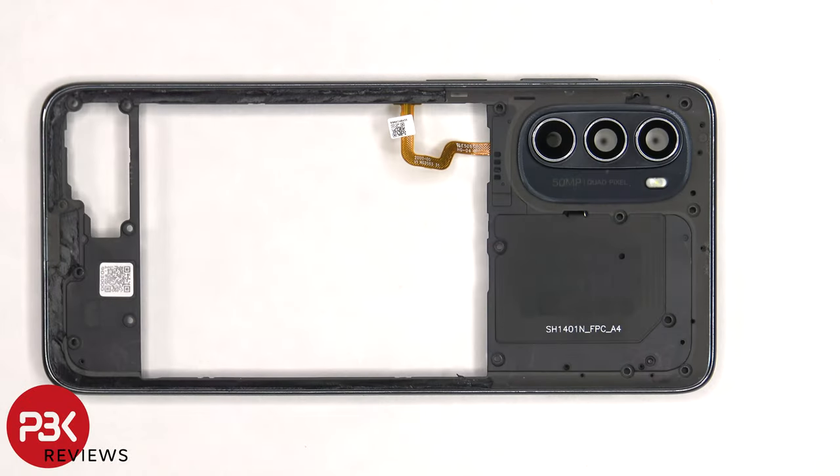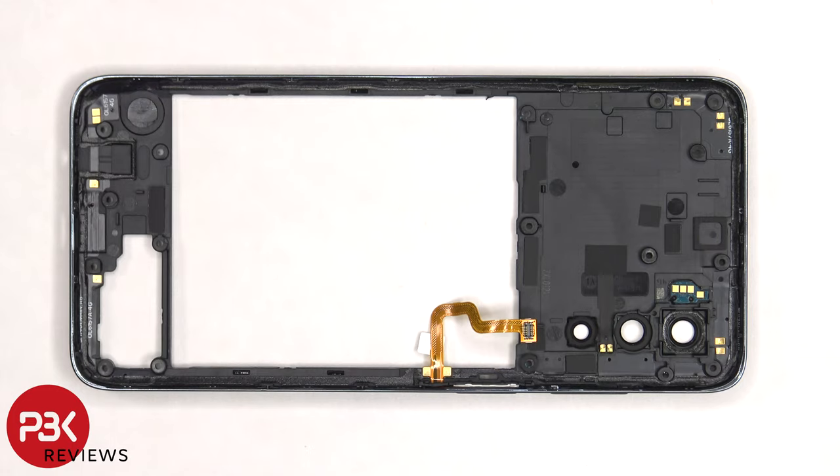The camera lens covers can be replaced by applying heat and gently prying them off. The NFC antenna is located on the top center, and there are numerous antenna flex cables around the border on the other side.